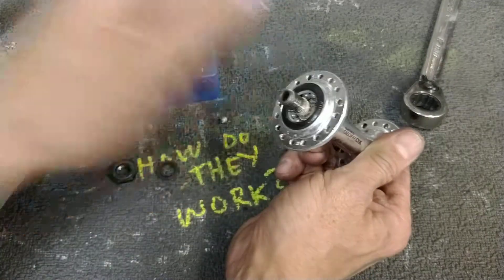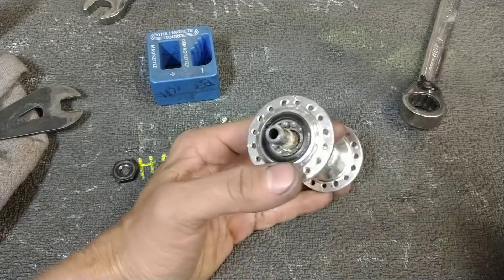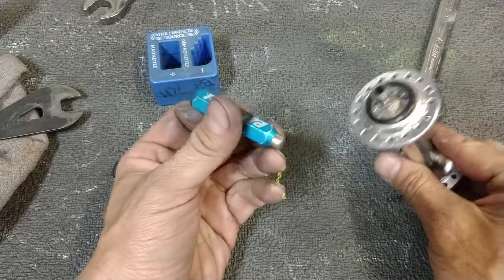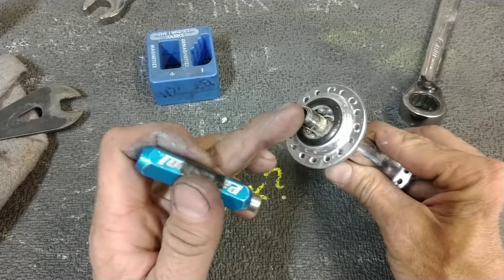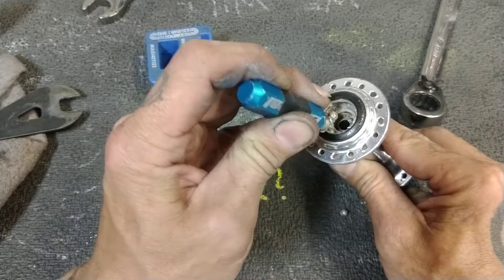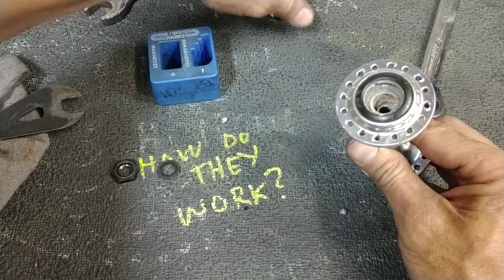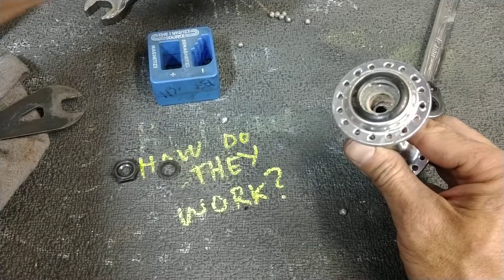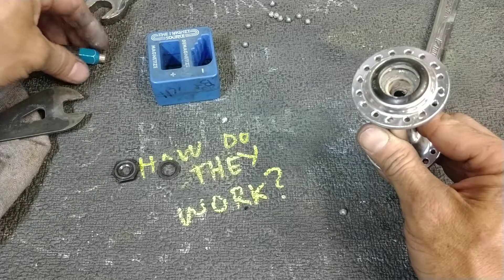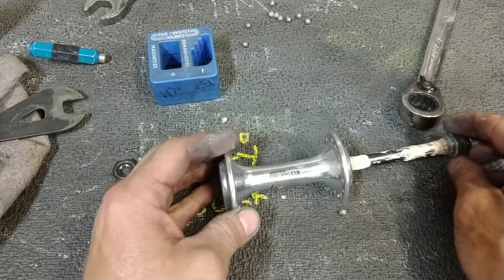Magnet use number one. We're going to remove all the bearings from one side using pretty much any neodymium magnet. Put your axle through a little bit, get your magnet in there, and it will collect all your bearings. Put those aside. One, two, three, four, five, six, seven, eight, nine, ten. Yeah, most hubs are going to have ten in there. Front hubs, at least. You might have nine quarter-inch per side on a rear.